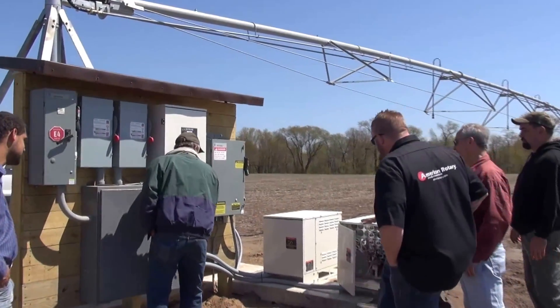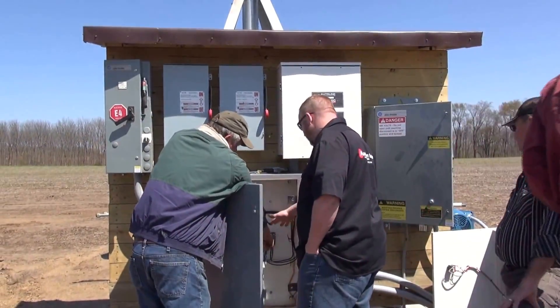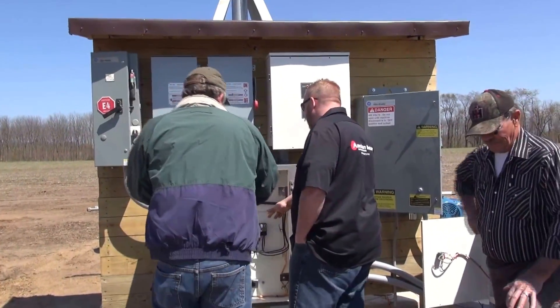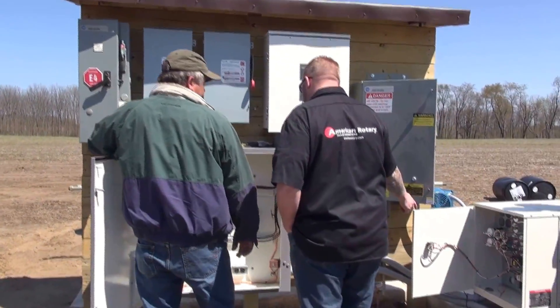Everything is open up, you can open all of it. So this will be like your T1, T2, T3 going out. So this is going to be your T1, T2, T3 coming in from the phase converter then? Yep.